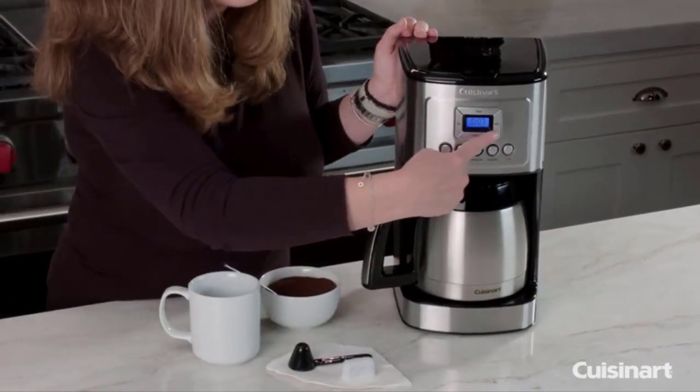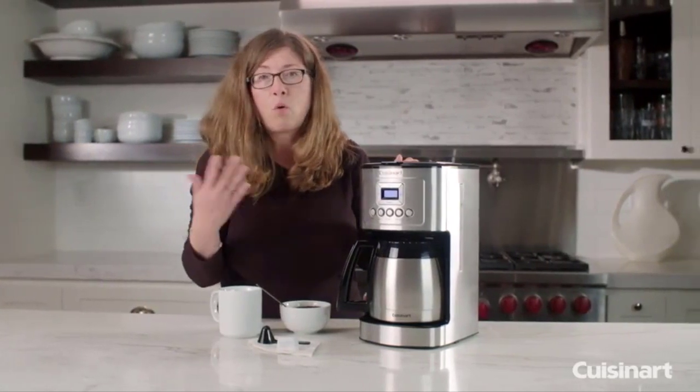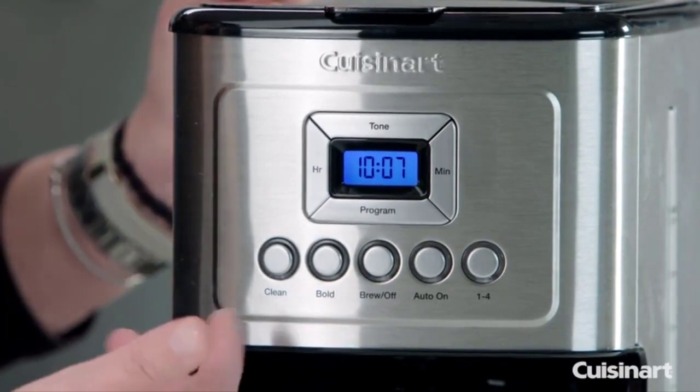This is your program button. This is to program your coffee maker to go off at any time during a 24-hour period, so if you know every day you get up and want your coffee at 8 o'clock in the morning, you can program it to go off automatically.